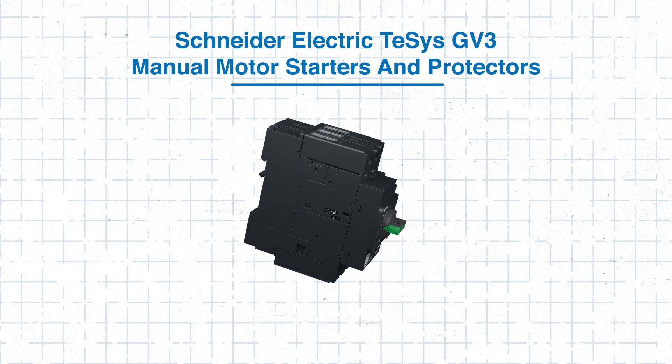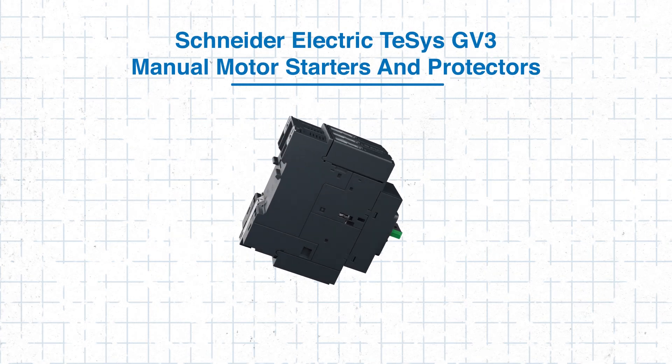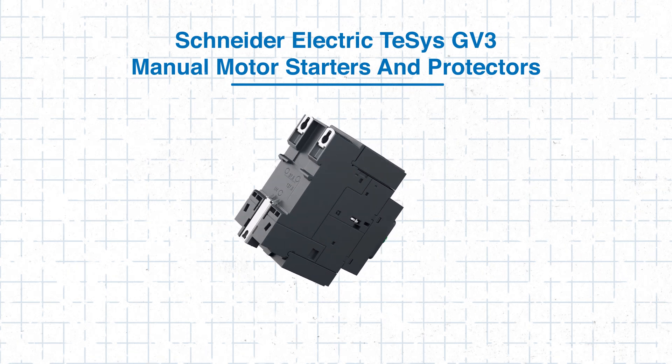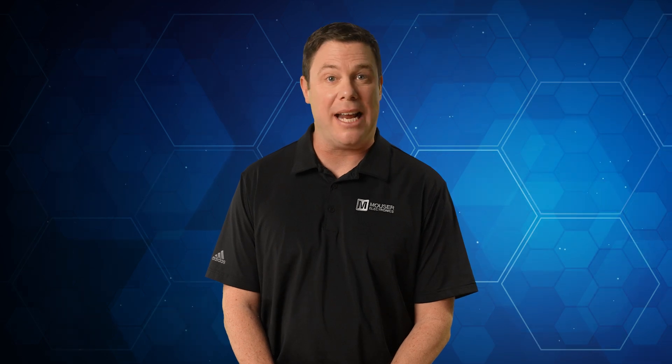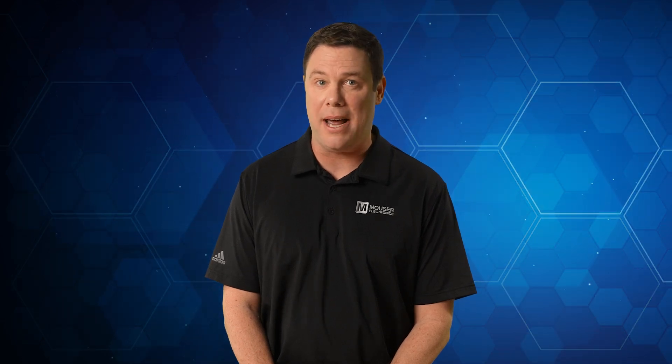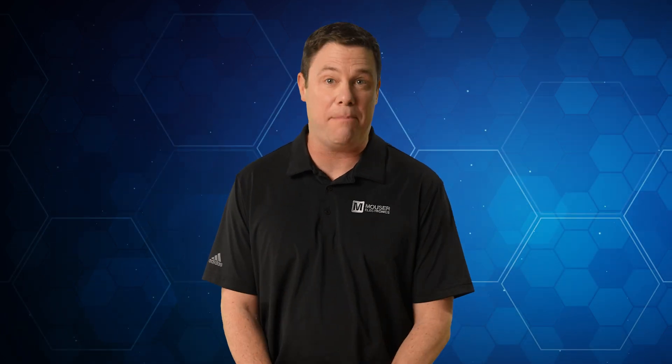Schneider Electric's T-SYS GV3 manual motor starters and protectors provide an optimal protection solution in one compact unit. In this tech guide, we'll provide practical steps for integrating the T-SYS GV3 manual motor starters and protectors into your motor control systems to ensure safe, efficient operation.